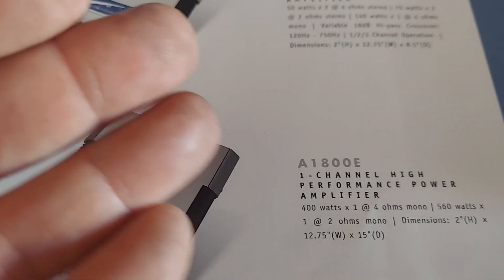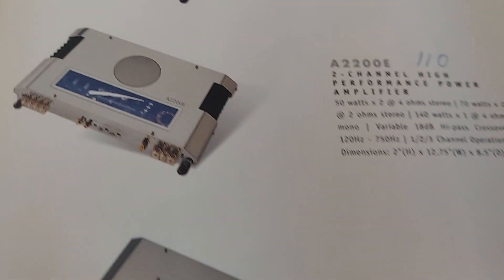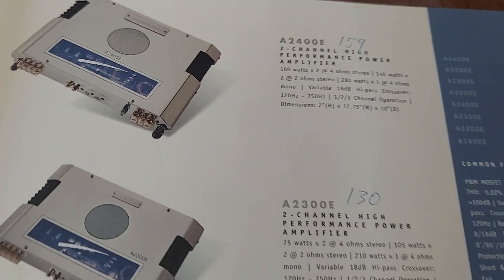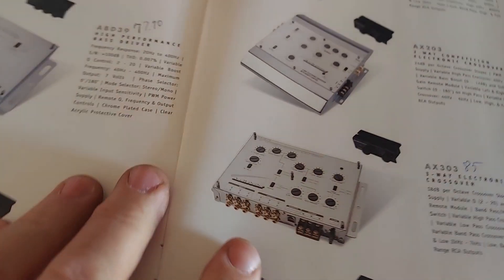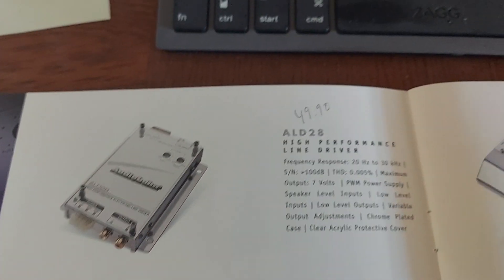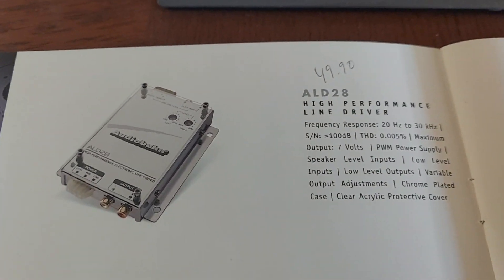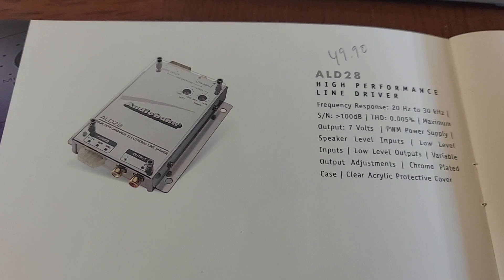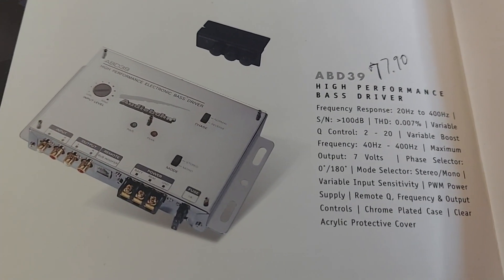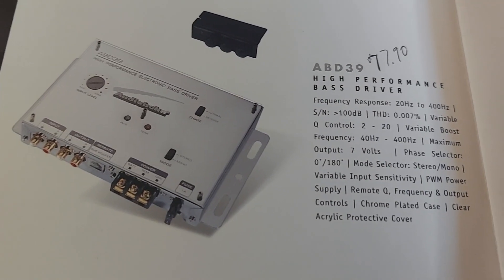That's the one-channel, E-series. It's their little — the base boosts. Actually, that's just the line driver, an LOC. And then this is the one I liked, but not for $77 dealer price. Jesus Christ.